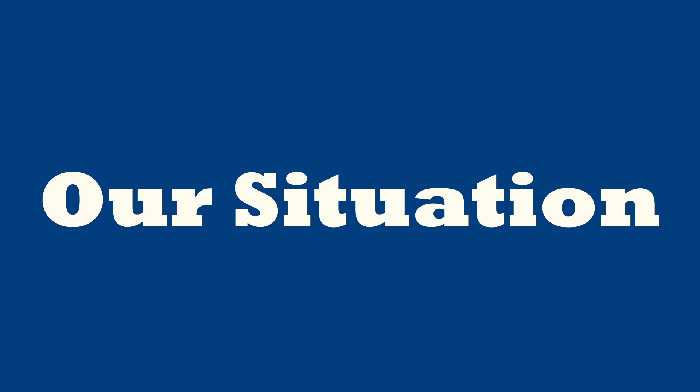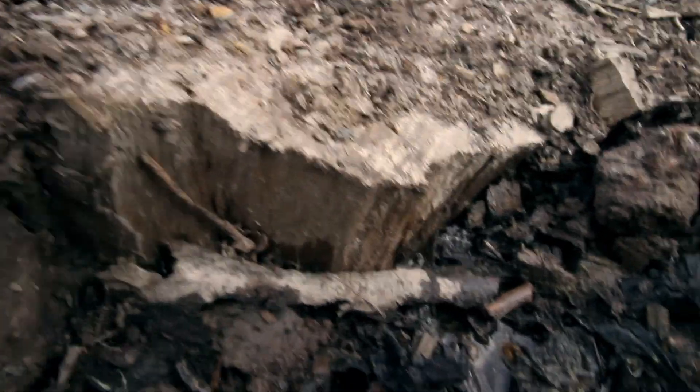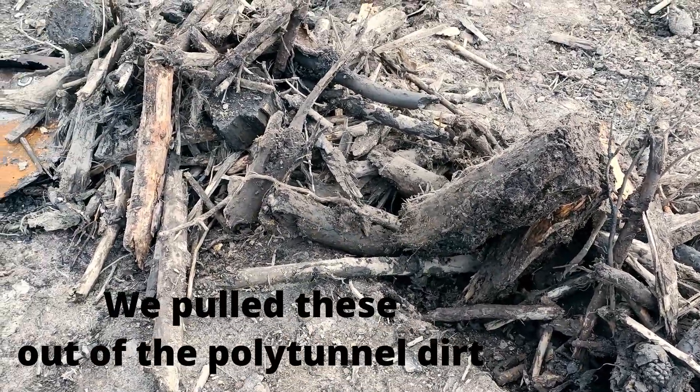Our current situation is we have bought 43 acres of recently cleared commercial pine forest. This means it's had heavy machinery all over it, the ground is incredibly compacted, a lot of the big logs and sticks have been churned into the soil, a lot of the topsoil is nowhere to be seen — it's all churned up together and it's a real challenge to try and get something productive happening here.